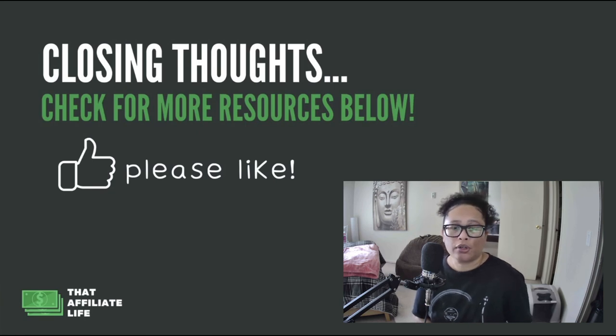My closing thoughts: this is an awesome product and an awesome niche. You can really target a specific niche and make some sales. With $100 per sale, those commissions can really add up as you create content for your niche blog. Over time, as you get several visitors a day interested in that particular drum, you're going to make some great sales. If you want to learn how to create a successful niche website, download my free guide called My Affiliate Game Plan — the link is below. Thanks for watching, please like and subscribe!